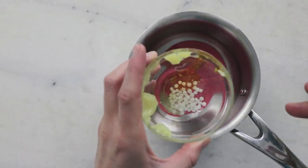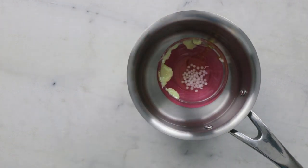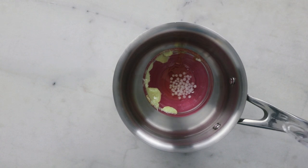To melt everything together I'm going to use a water bath — a small saucepan with about a centimeter or a third of an inch of water in the bottom — and I'm going to pop this on the stovetop over medium heat until everything has melted through.